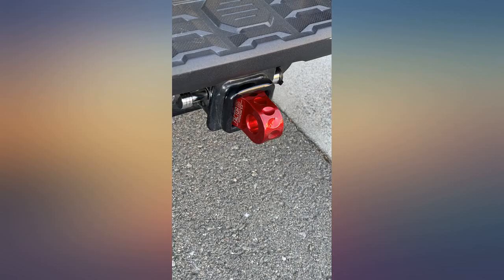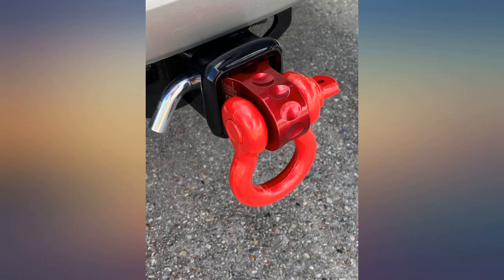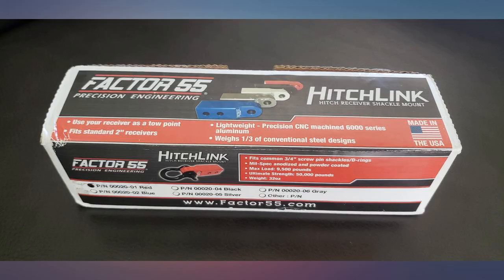Just received this about 10 days ago. Fits perfectly in the 2-inch receiver. It seems well made and the red color looks great. The hole of the shackle was a little tight for the pin, but with a little back and forth twisting I was able to install it. I recommend this item if you can't attach a shackle to your bumper.